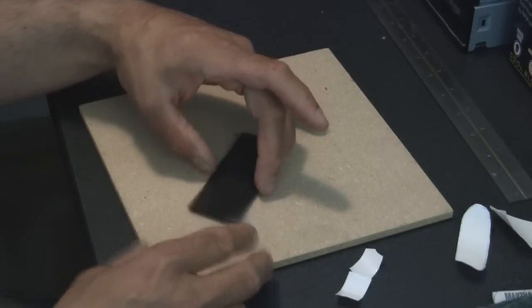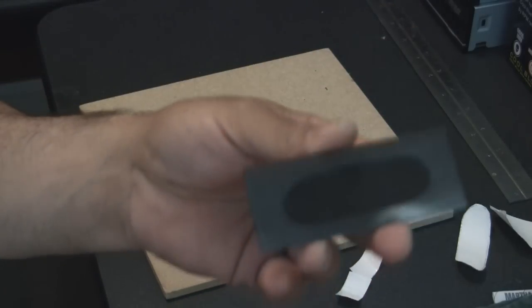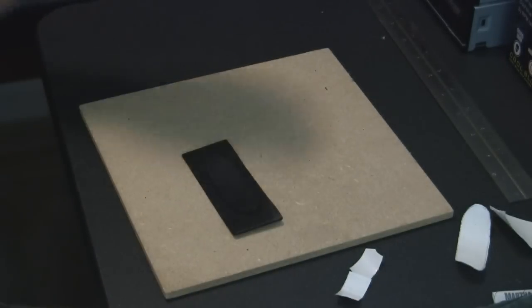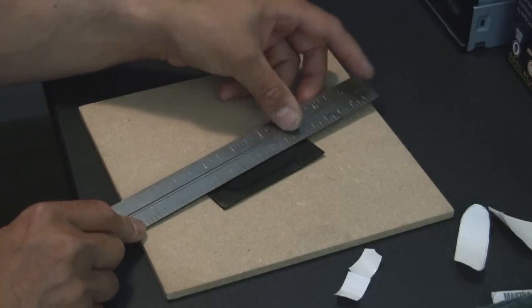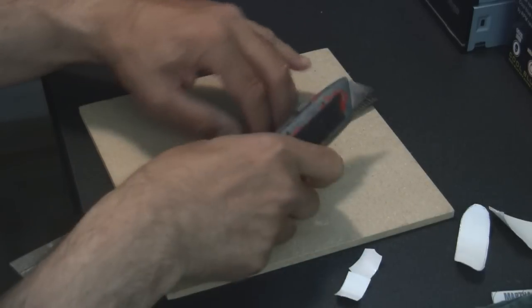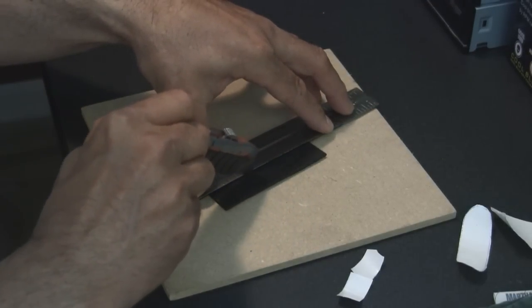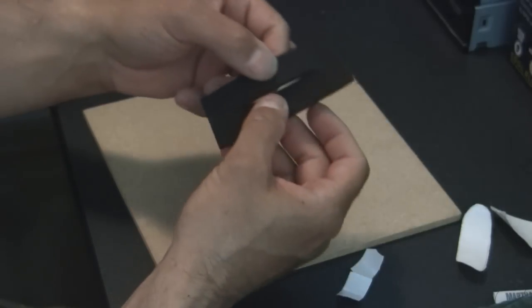Now to cut the slot: with my piece I'm going to eyeball center, put a little mark on both sides, then take a straight edge and line up your two marks. Then with a utility knife or some sharp blade, go ahead and cut that slit. You should end up with something like that.